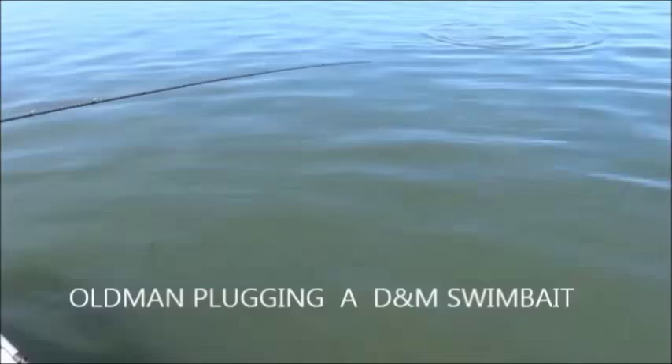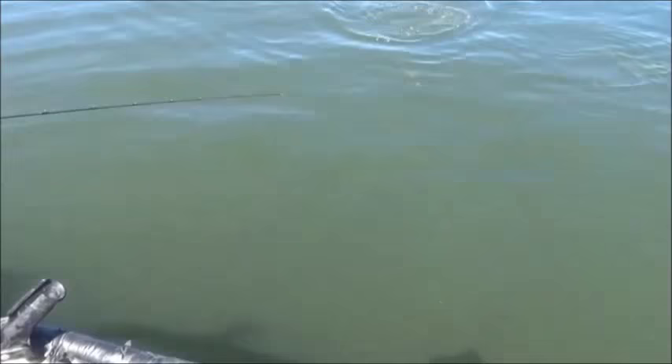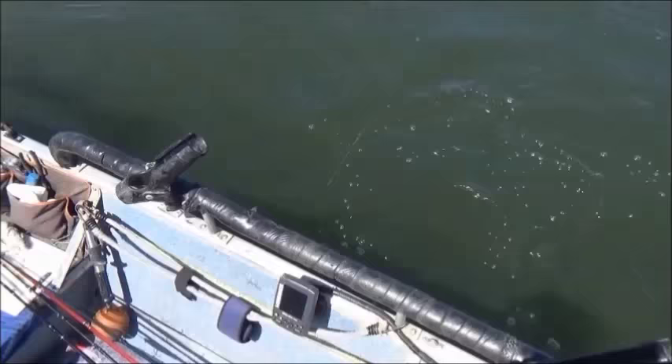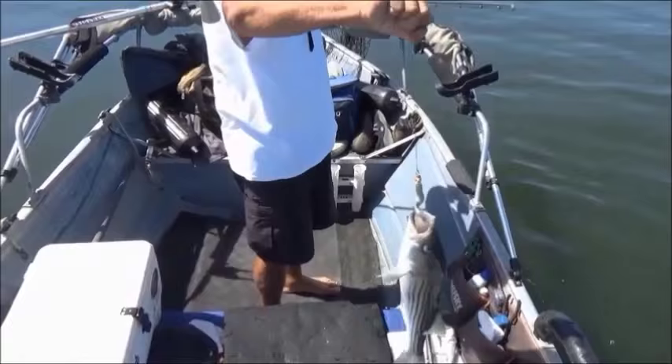Right, another bass on — flogging. Nice. Getting close. Nice keeper-sized lineside. There we go. In the bow. DMM does it again. Awesome. Let's get her undone and get her back.